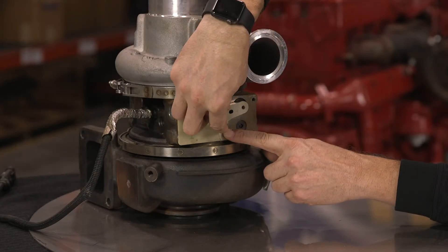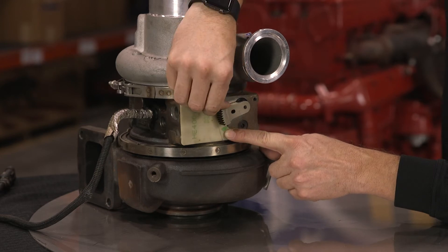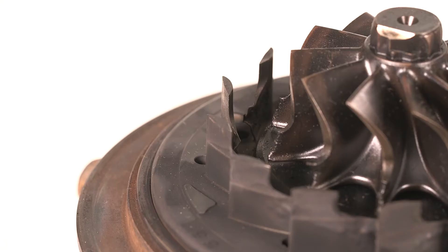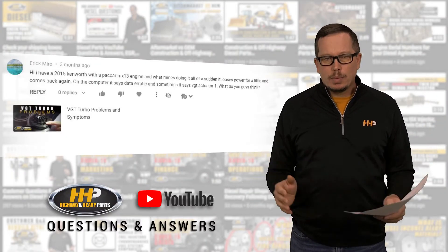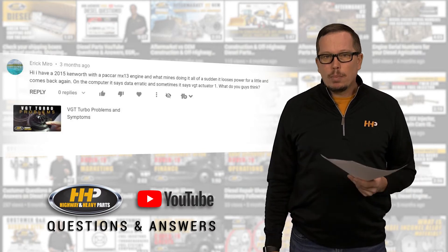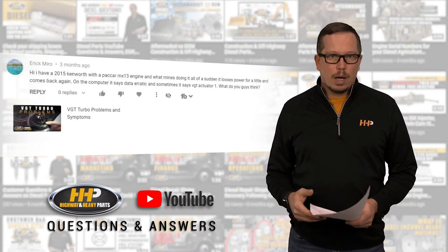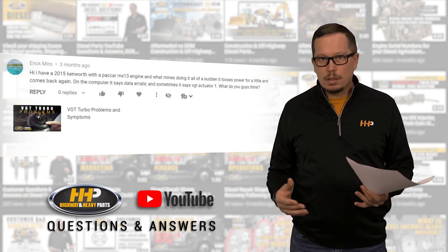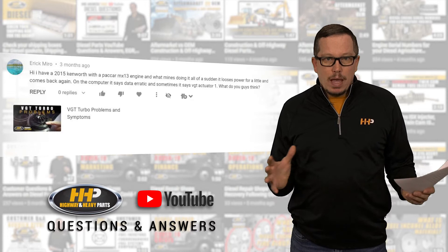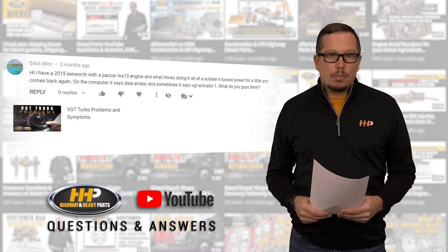Something in the turbo may be binding or locking up, and your ECM is telling it where it needs to be but it can't get there physically because of carbon in the system, bent fins in the actuator, or whatever it may be mechanically. We really need to determine: is our problem mechanical or is our problem electrical? If it's electrical it could be wiring, a short circuit, wires rubbed through — many possibilities. If it's mechanical, the component may be physically broken, binding, or sticking when you get it apart.